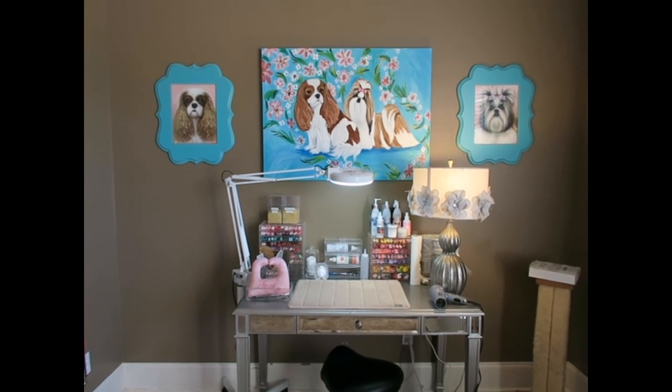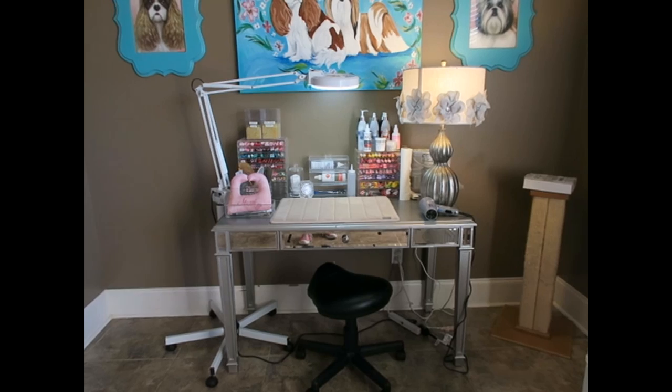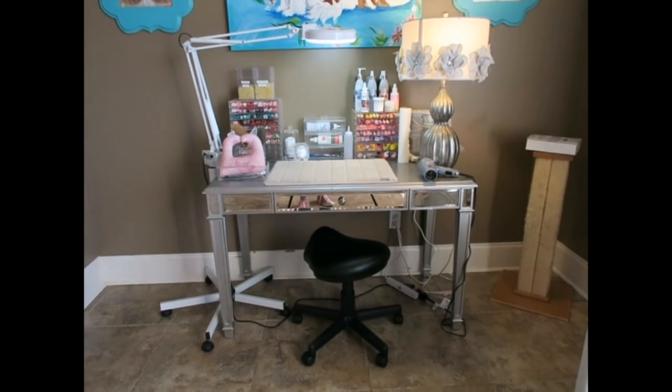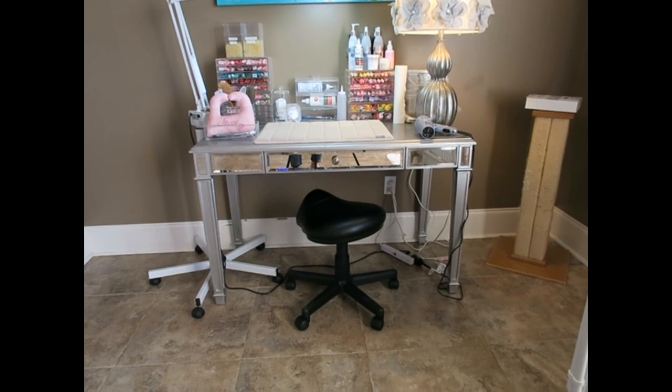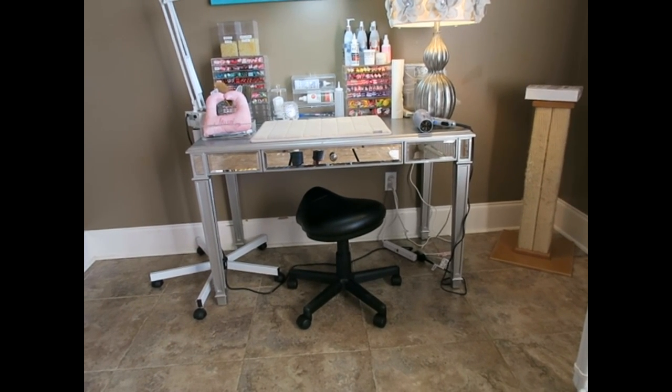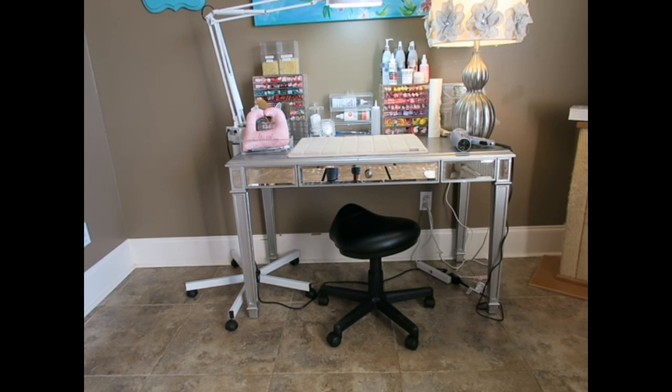The first thing I'll tell you about is the desk. This desk is from Pier 1 — it is the silver mirror desk, and I think the Hudson is the name of the style. I used to have a stool that matched, but the stool fell apart.